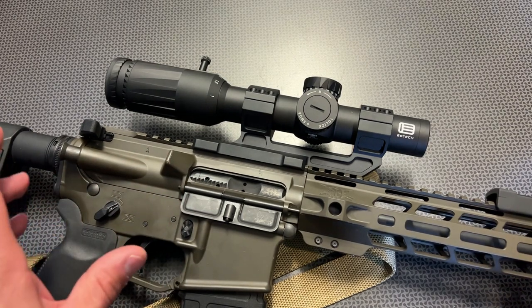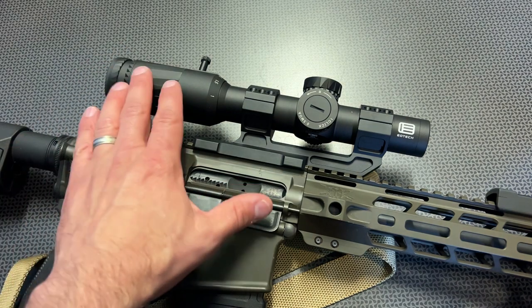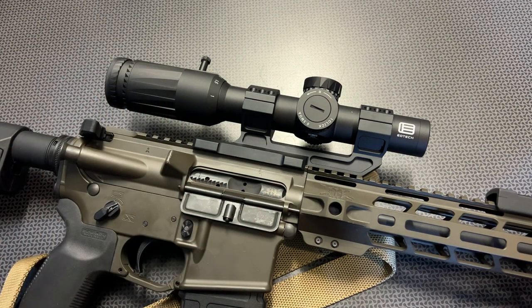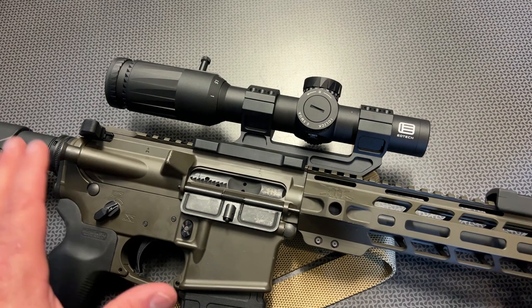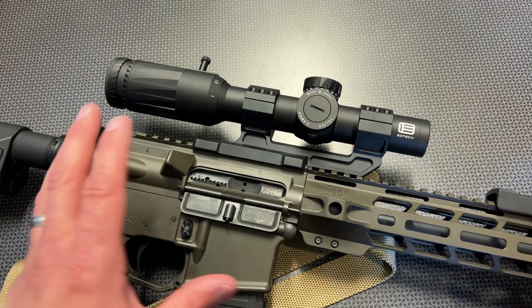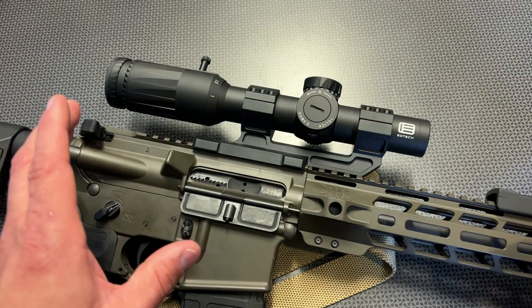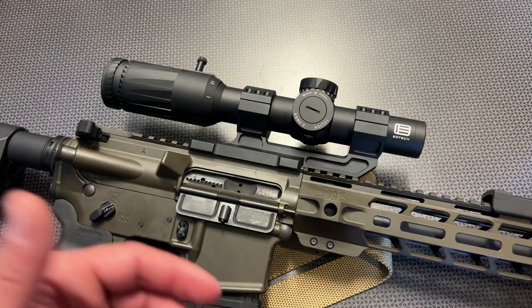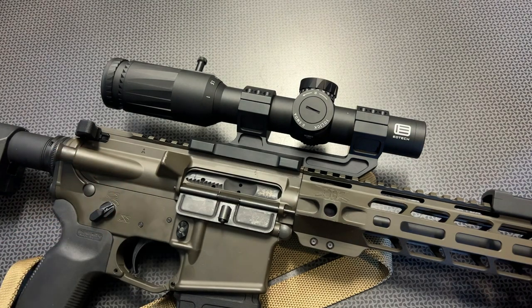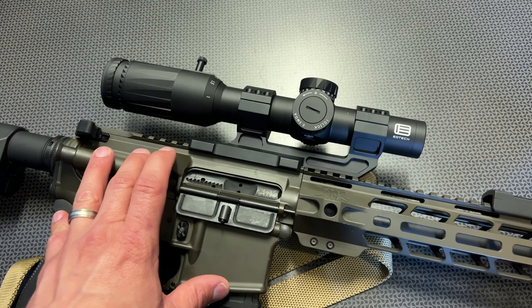Optics Planet sent this out to the channel for us to try at my request, and I've been talking to these guys a while about getting one of these. They also created a code 704TAC for 5% off your Optics Planet order, and that's where this one is available — and in fact, it's actually on sale. This is not the cheapest optic in the world. The MSRP is right around $1,400, but they're on sale for as low as about $1,272, depending on which configuration you get.